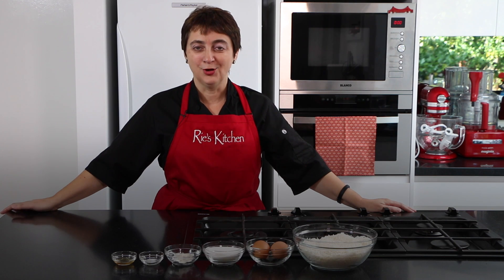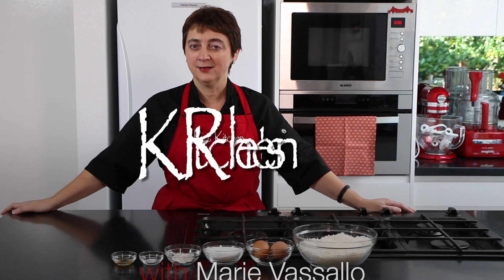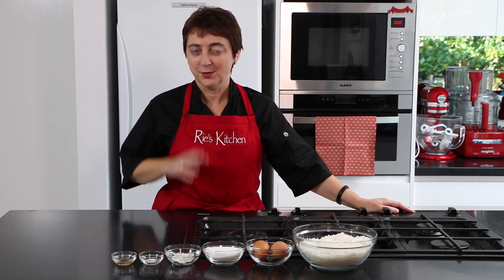Hello everyone and welcome to another episode of Re's Kitchen. Today we're going to be making my partner Miles's childhood favourite and that's coconut macaroons. Now these are a pretty simple recipe but let's get into it.